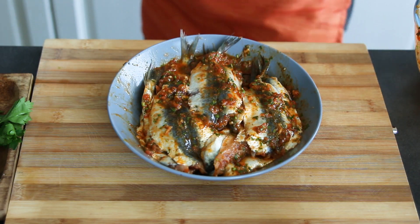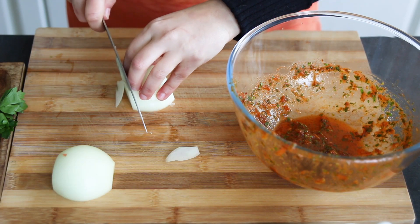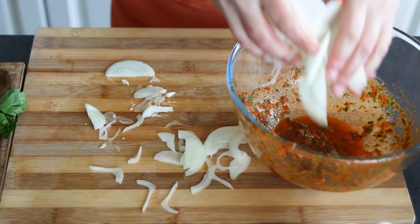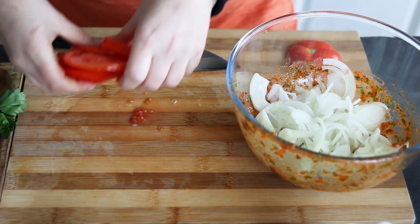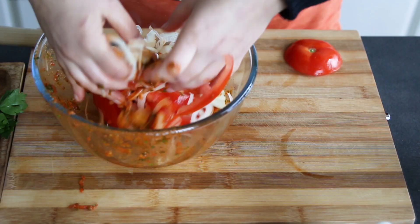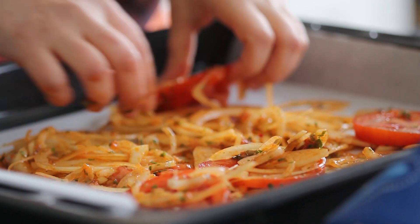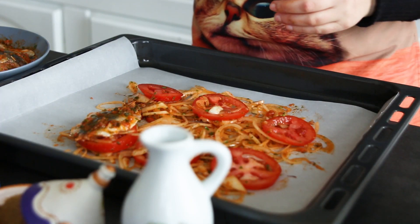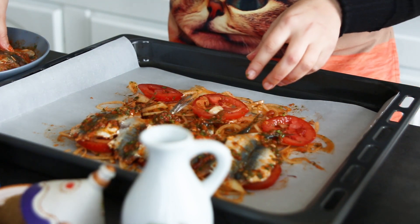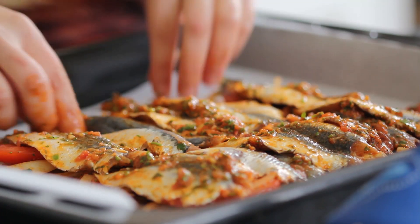Let the sardines marinate for at least 30 minutes. In the meantime, finely chop an onion and slice a tomato, and mix them with the leftover marinade. In a baking pan covered with parchment paper, place the onion and tomato slices. Then put the sardines belly down on top of the onion bed. Cover with the rest of the marinade.